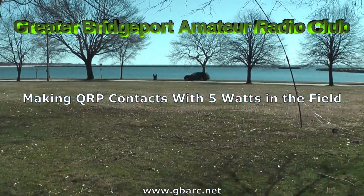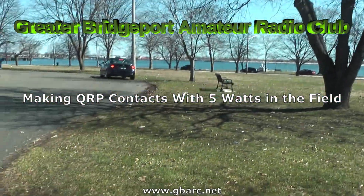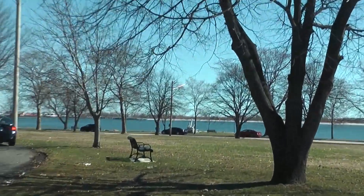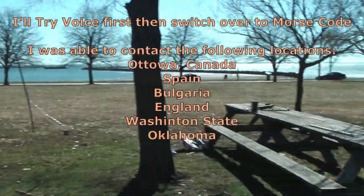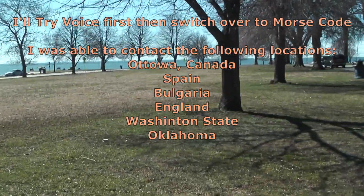Alright, today we're located in Bridgeport, Connecticut at Seaside Park. We're going to try and make a couple of low-power HF contacts, so let's see what we can do.